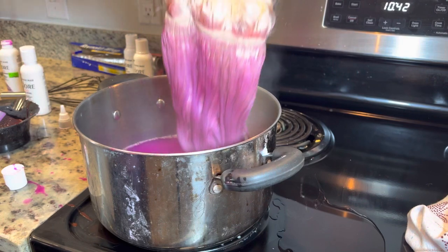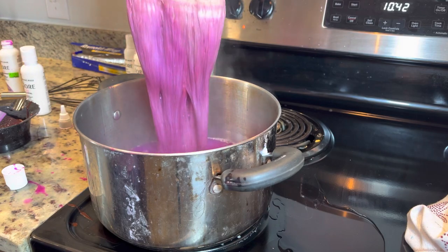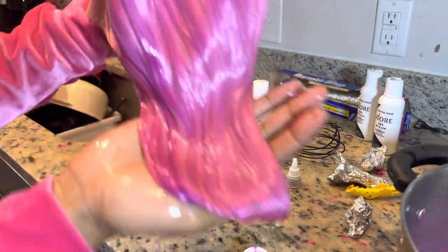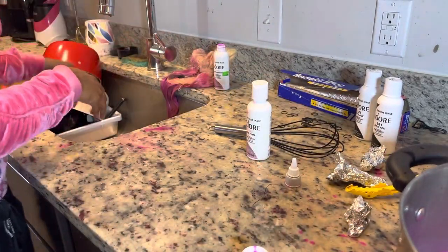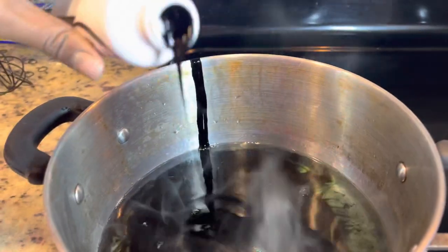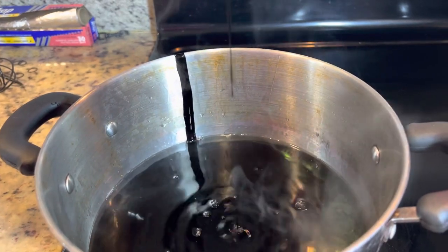I made a mistake and deleted most of the content — deleted it completely off my phone — but you really didn't miss much. I did the watercolor method. I parted the wig like three or four tracks and separated and dipped it in the pink. Now I'm about to switch the water out and do the other half, which is the top part of the wig, and dip that in black.